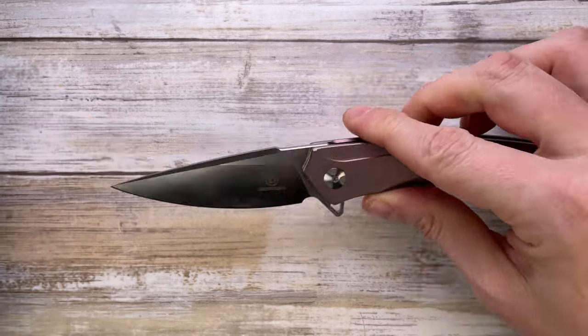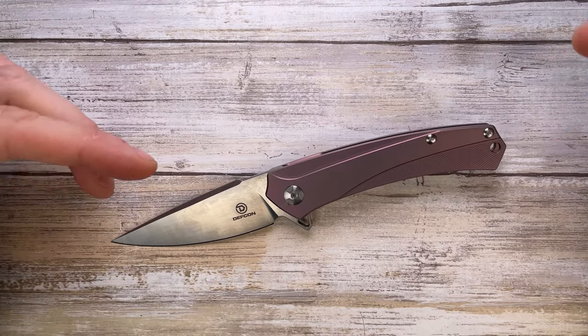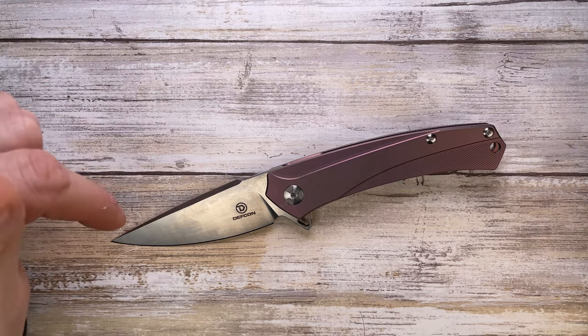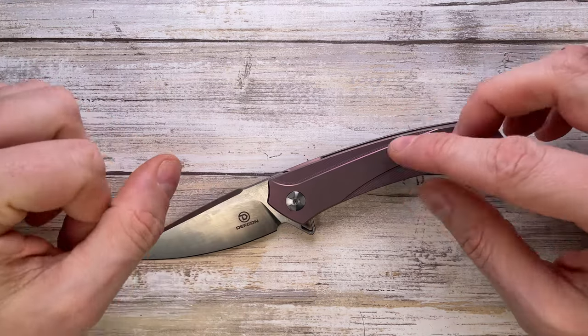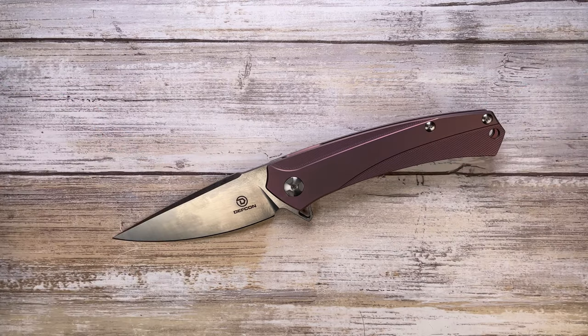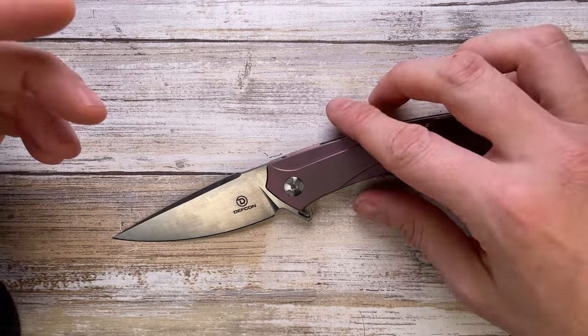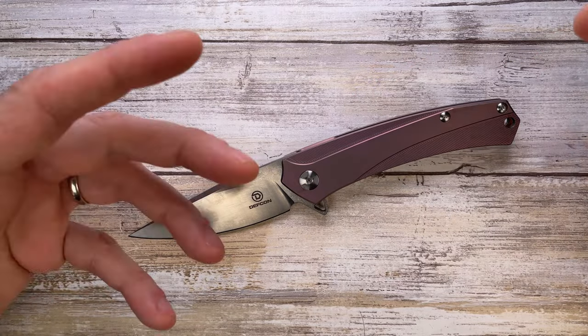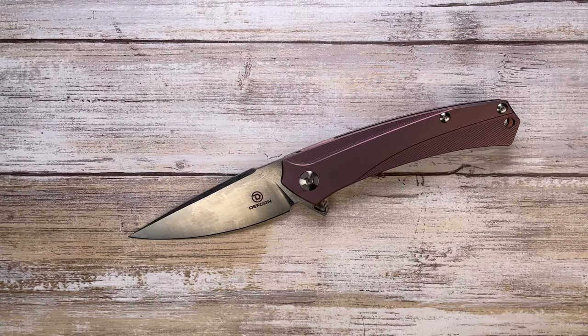Overall, this is a pretty cool-looking knife: titanium frame lock, D2 steel, a nice two-tone finish blade. Ergos are okay — a little more attention in a couple of areas would have been fantastic, and the sound isn't the best — but the action is superb. I'm really impressed by the action on this little fella. Hope you enjoyed the video — please subscribe and thanks for watching, stay tuned.